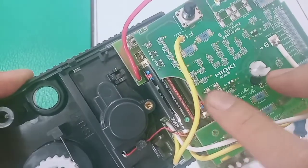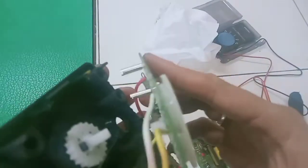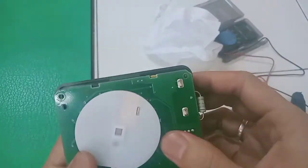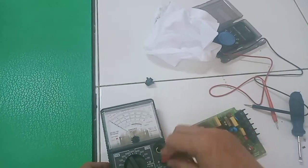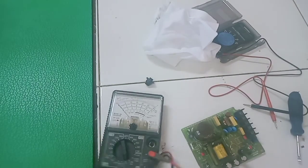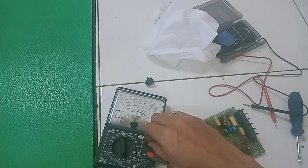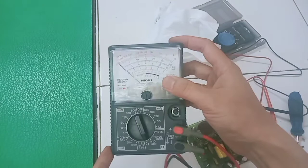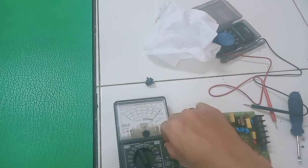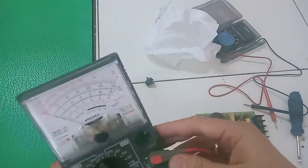Karena area short-nya sudah ketemu — tadi diode SMD-nya yang short — kita akan coba tanpa diode dulu. Kita tes apakah multitester di area ohm-nya sudah bisa normal. Ternyata setelah diode-nya dicopot, ini sudah normal teman-teman, bisa ke 0 lagi. Dan kita putar-putar area kalibrasinya juga sudah bisa bergerak. Kita tinggal cari diode penggantinya.